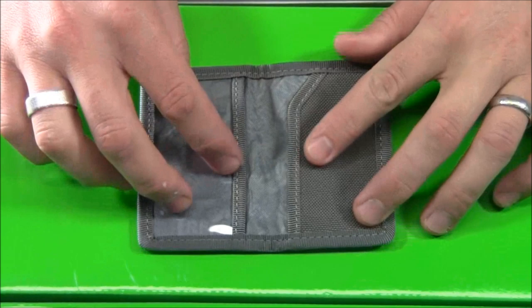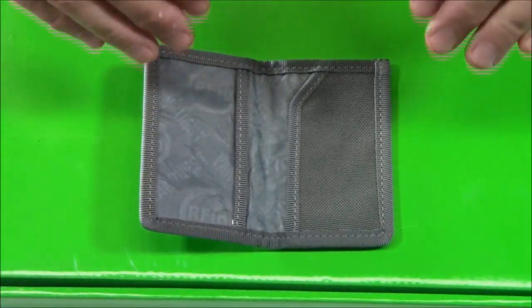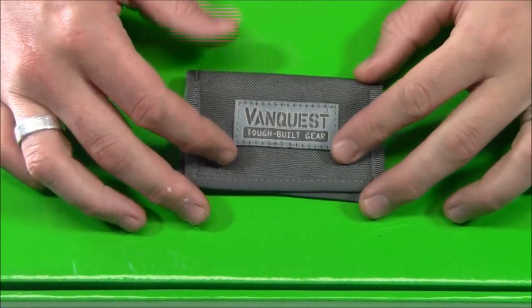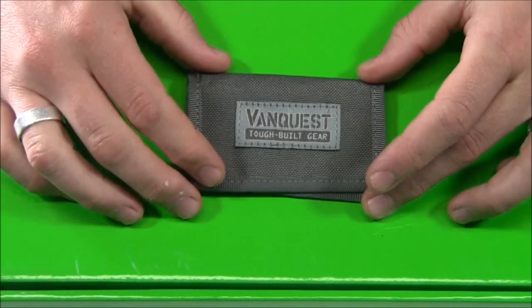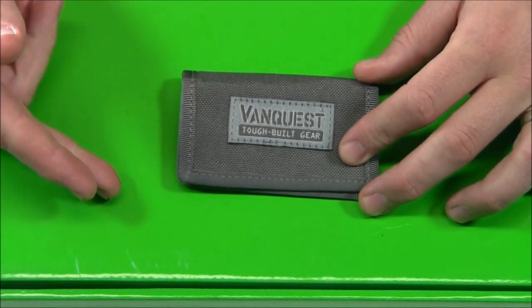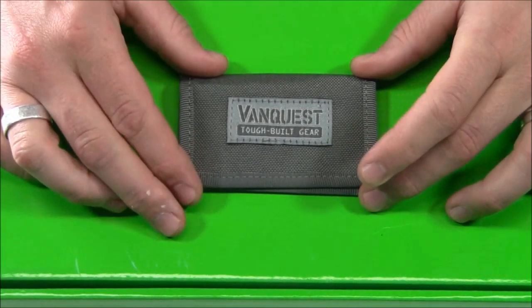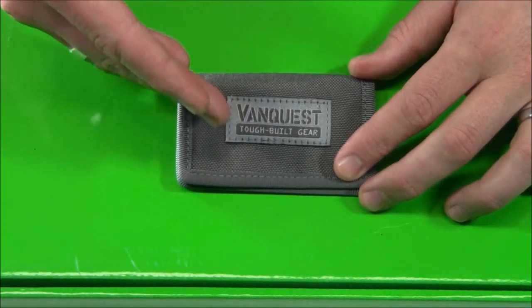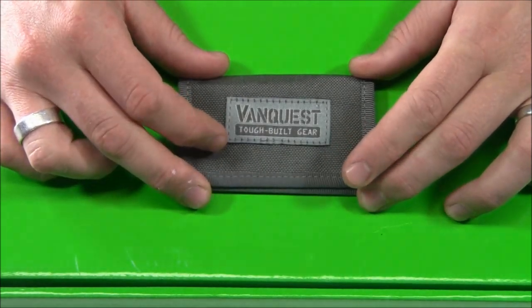The big, very cool feature of this wallet — and the other one as well — is that it has RFID-blocking material. If you're not familiar with RFID, there are people with high-tech scanners who, by passing or waving over your wallet, can actually access chips built into your cards. They hop online and start shopping and you don't even realize it. Your wallet hasn't disappeared — the technology just pulls information so they can spend your money or empty your bank account.